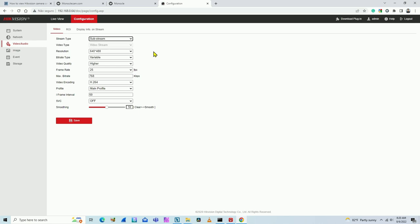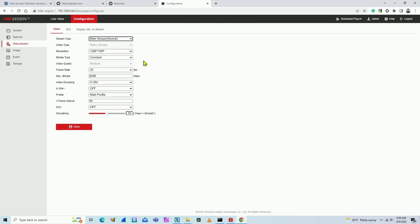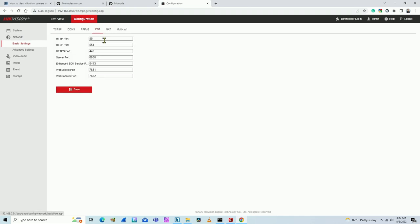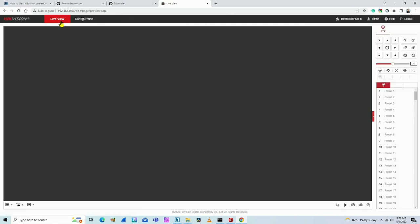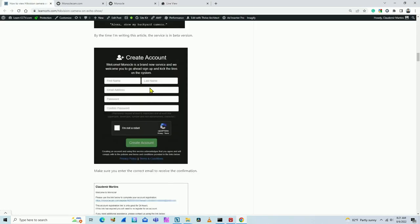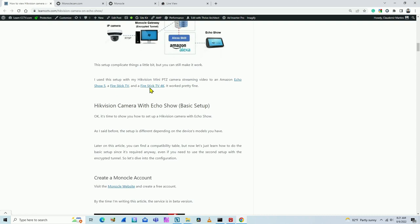You'll have mainstream and substream options depending on what you want from the camera. Use substream if you have bandwidth limitations; otherwise use mainstream. Check the IP address of the camera and make sure port 554 is working. If you're not using a Hikvision camera, you just need to get the same information — it works the same way.